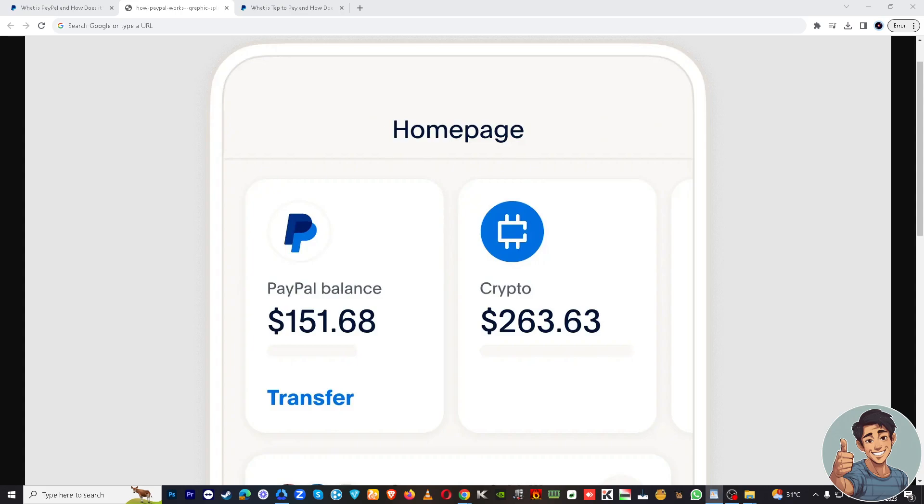What's up everyone, and welcome back to our channel. For today's video, I'm going to show you how to make contactless payments using PayPal. It's a convenient and secure way to pay in stores without the need for physical cards.